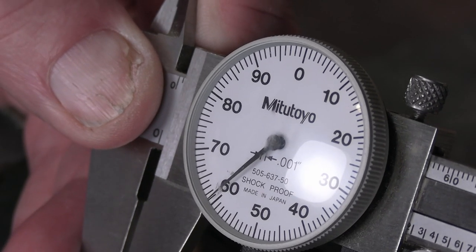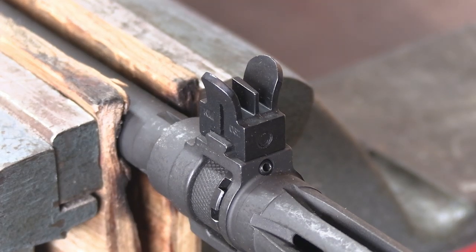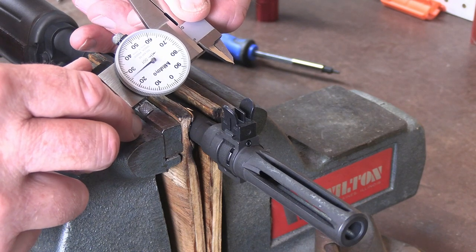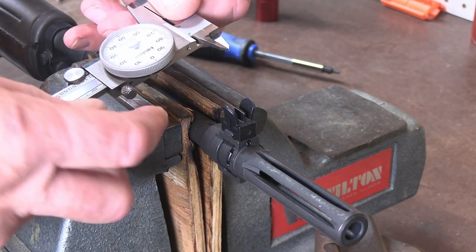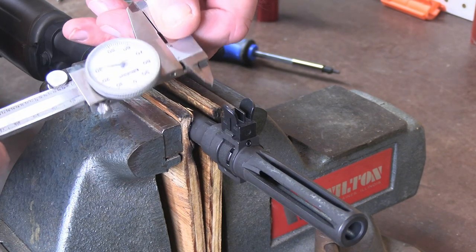So .060 is my actual measurement. I write that down — .060 of an inch — and I want to subtract .030 of an inch, which comes out to .030. So I want to have a .030 overhang. Now the first thing we do is open up our calipers to .030 of an inch and set your set screw so that it won't change.